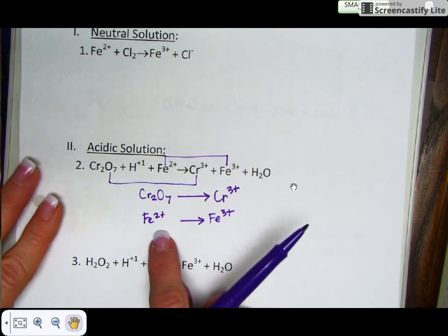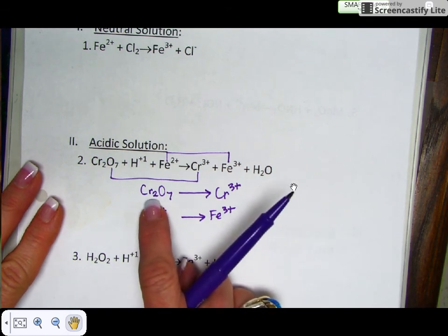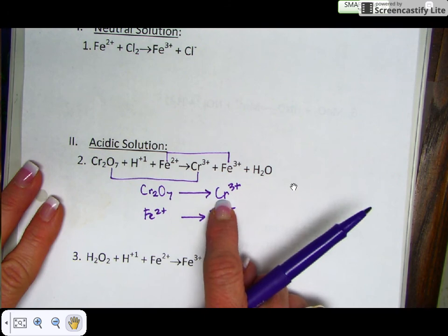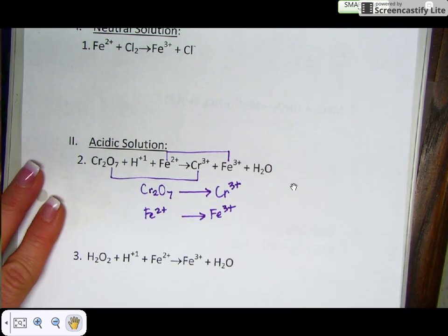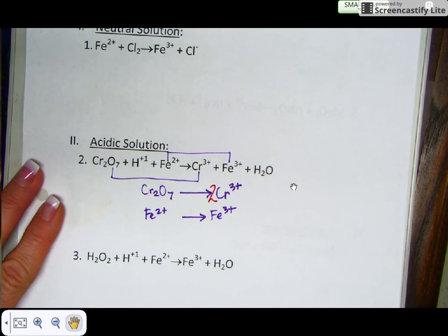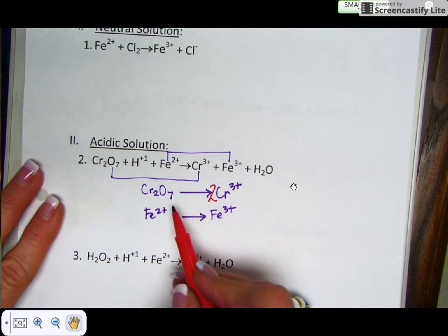Let's get to balancing these half reactions. You balance everything except for the oxygens and the hydrogens with coefficients. There are two chromiums here and only one here, so I'm going to put a coefficient of two in front of the chromium-3 ion. That balances the chromiums. The irons are already balanced.